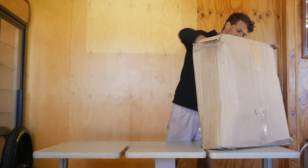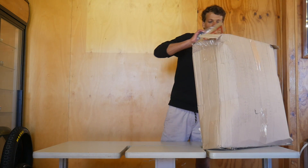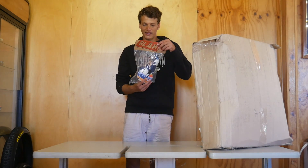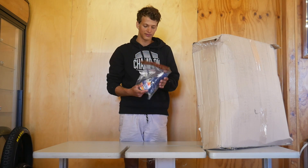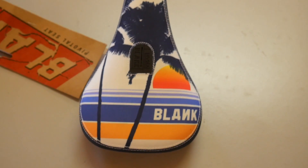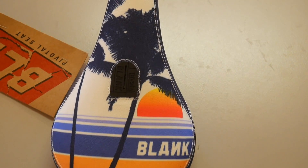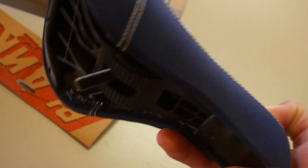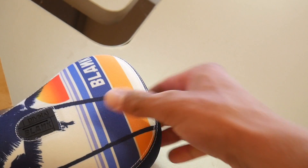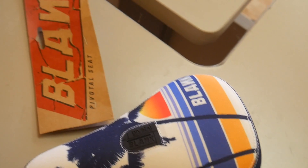Next up we've got a seat for my Bermax but I'm thinking about running this on my dirt jumper. It's a Blank pivotal seat - it was nice and cheap. I'm really digging the tropical design on it. Very nice. It's actually pretty hard - it's not soft. Yeah it's pretty sick.